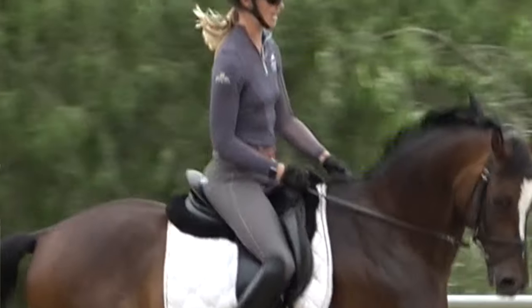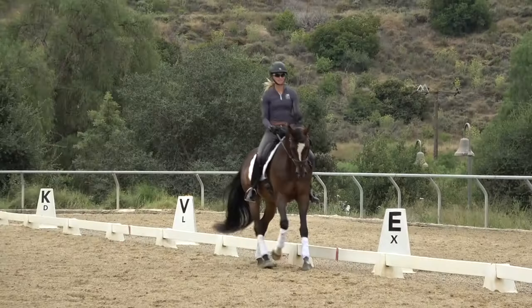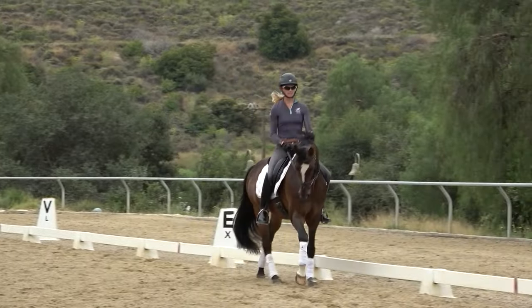So my seat is going back to front, back to front — swish, swish — because that's what the horse's back is doing.